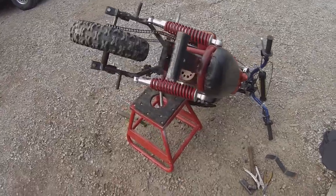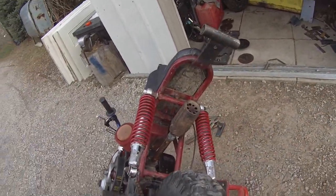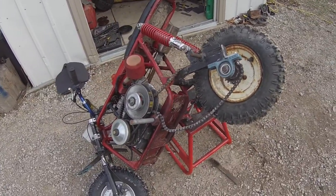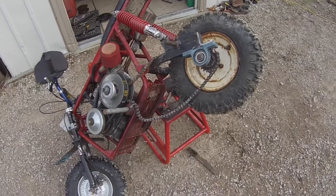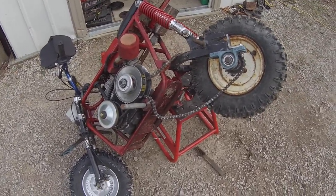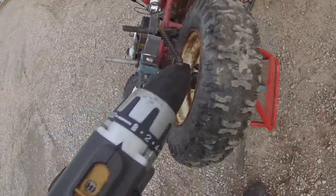Well, here we go. It would appear we're in the mock-up stage of perhaps a wheel swap or something like that — and that's exactly what we're doing. This is a snowblower tire.